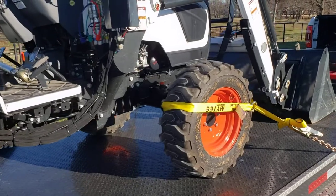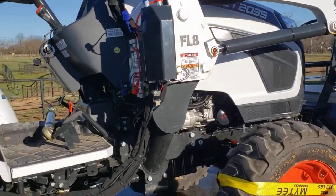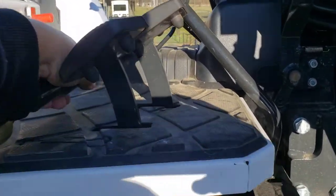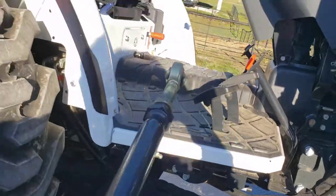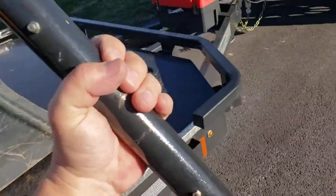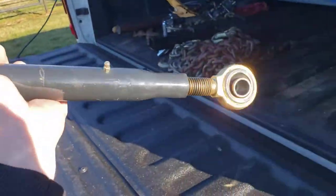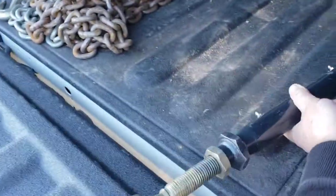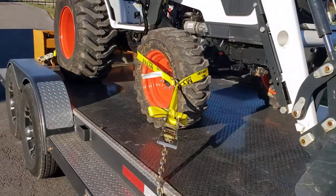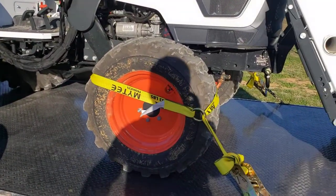That guy pulled my tractor up on the trailer for me and didn't even tell me they left my old top link on it — that thing could have fallen off and killed somebody. He should have said something; I didn't know they gave it back to me. That's a good example of why you should inspect your load closely before pulling away and trusting somebody else, especially when it comes to safety. I should have known better.